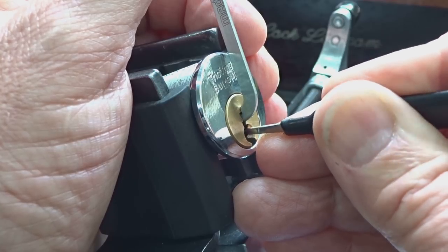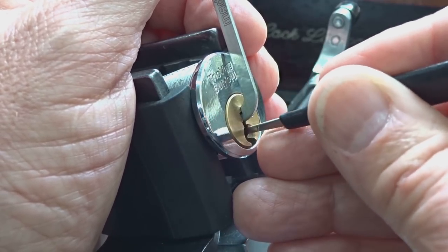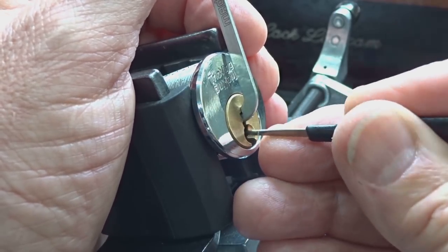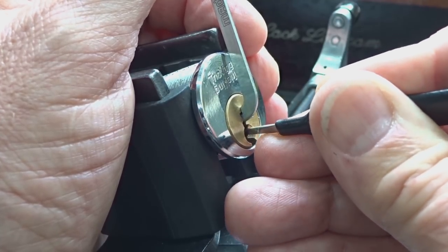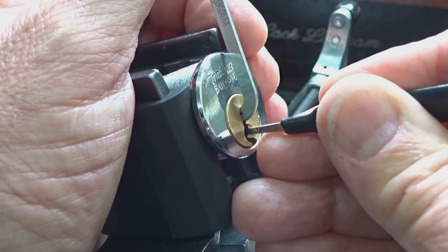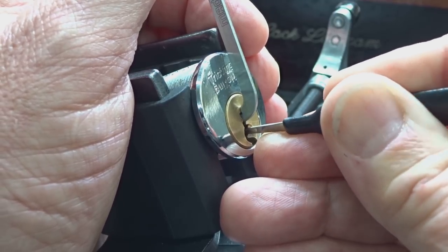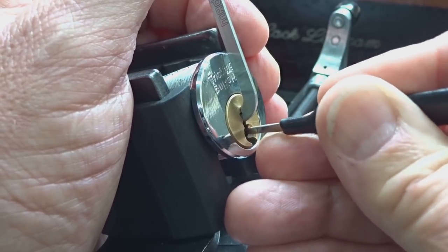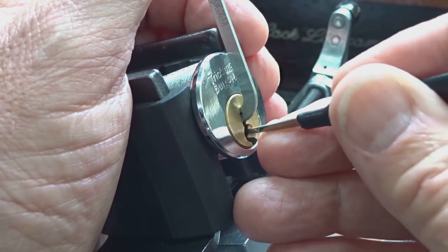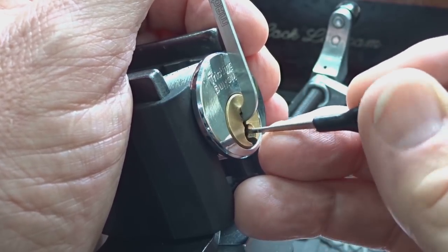There's pin 3 — sorry, pin 4. Check pin 1 again. There we go — pin 4. Let me check 1 just to be sure. It's got me freaked out now. That's definitely on pin 4. Come on. Now he stopped giving me feedback. Five pin lock.